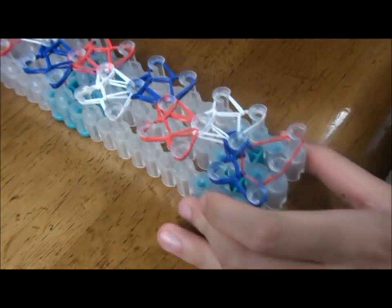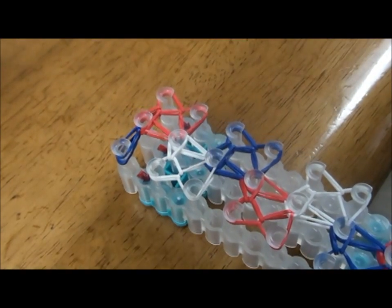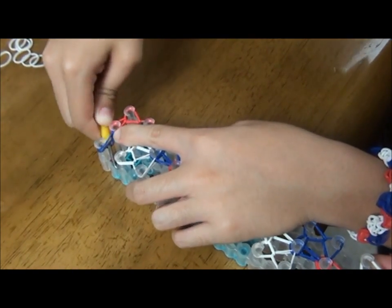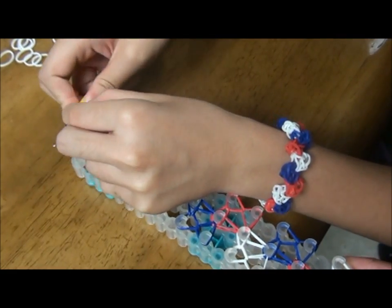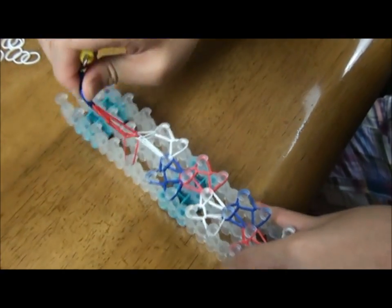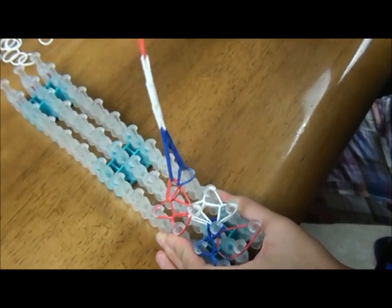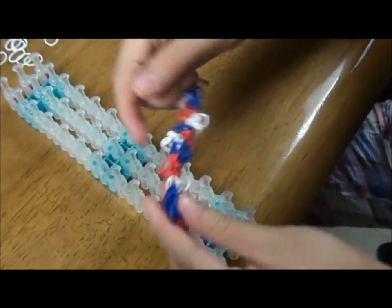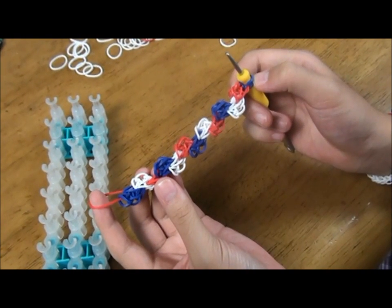This is what it should look like when it's done. Slip your hook in the last rubber band and secure it into the gripper and pull it out. This is how it should look. Since it's not long enough, we're going to show you how to extend it.